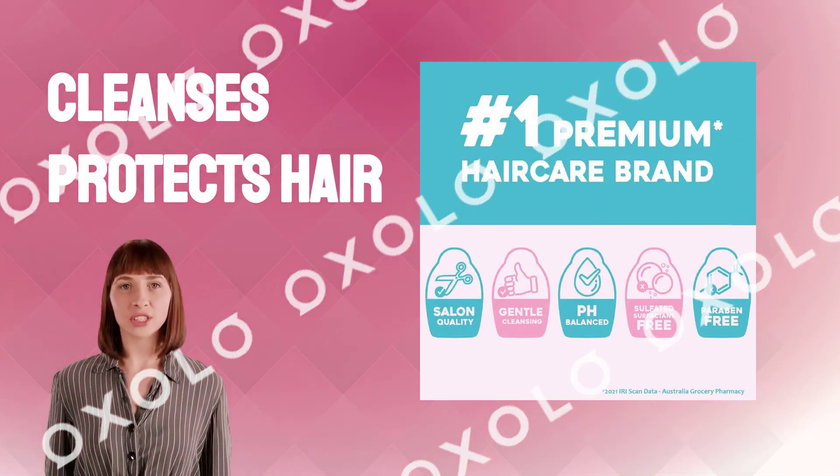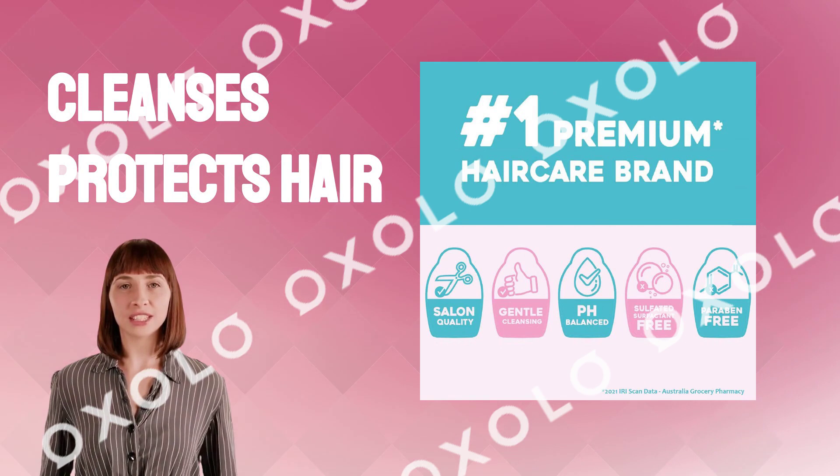Experience the non-harsh nourishment of this sulfate-free shampoo that cleanses and protects hair.